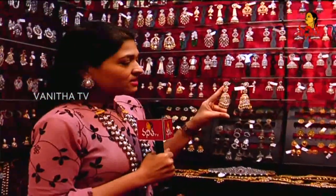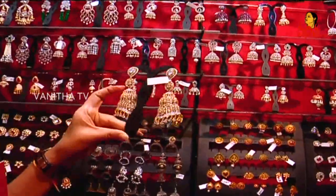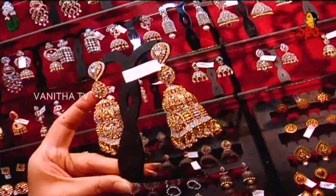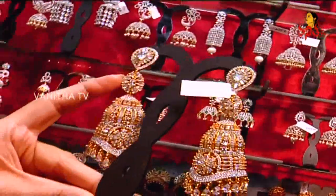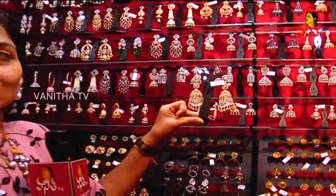This is a 3-piece set. It has a carry shape — a circle at the bottom and a jimki style. This is a stone piece with golden and silver polish — a very good piece. If you wear this, it will suit a single neckline very well. Only the earring will also be very comfortable.